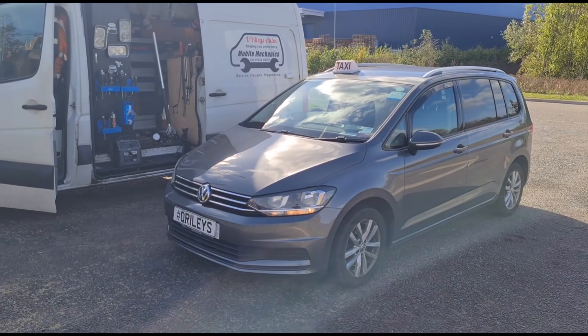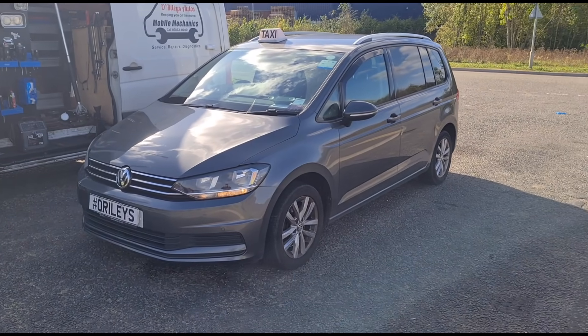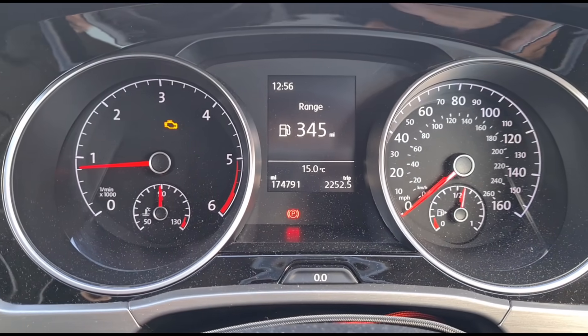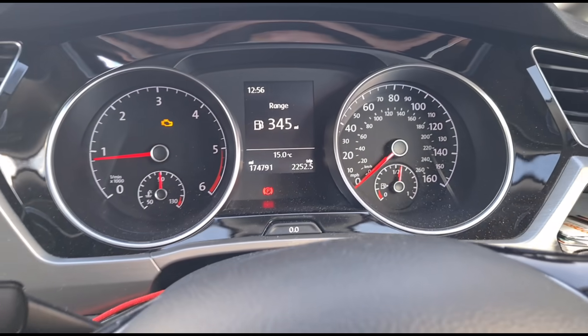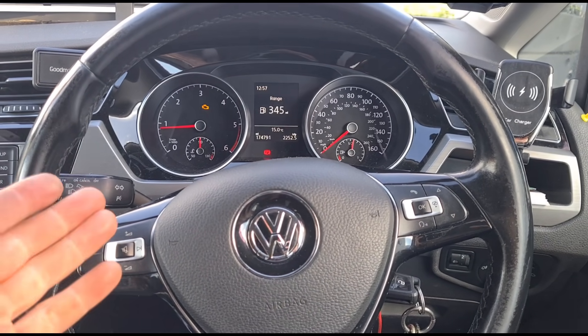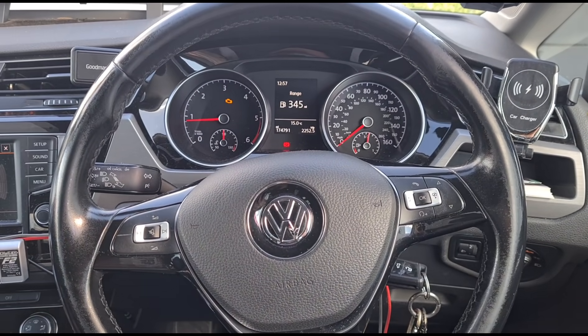Hello, it's Jimmy here at Willy's. I'm looking at a VW Terrain here, 2 litre diesel. This has an engine management light on, it's done 174,000 miles and it has literally just came to me from another garage — the driver and owner of the vehicle has driven it here to me.